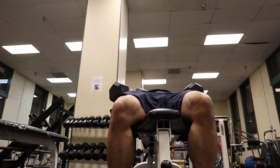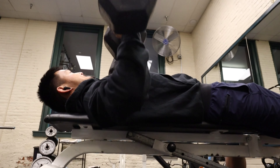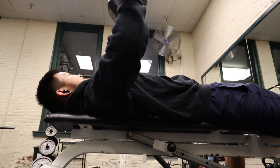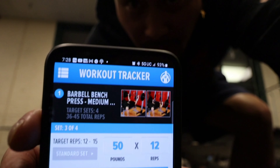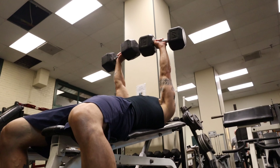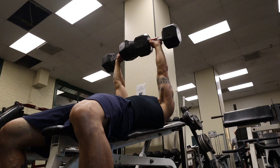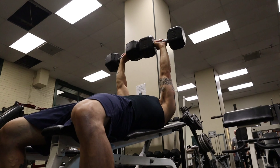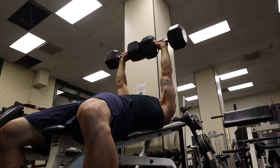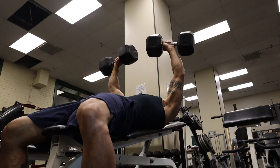Let's get into it with the dumbbell bench press. I have experience lifting, but for people just starting off, you want to do a weight that suits you. You really want to do a slow descent and then push up quickly. What most beginners should do is descend slowly and with control. Don't pause as much as I do — just try to do a weight that suits you, and you can easily progress from there.